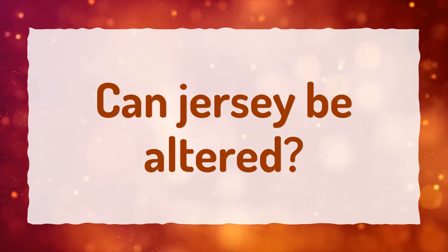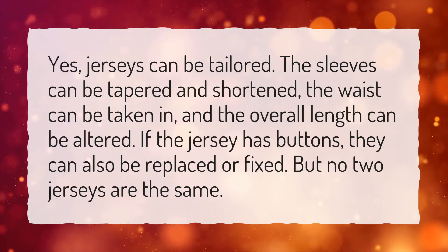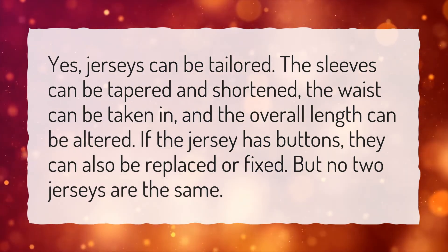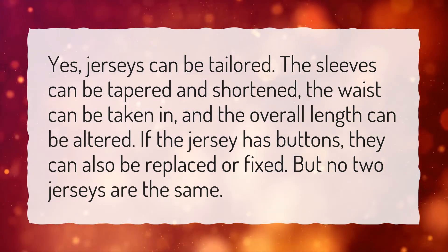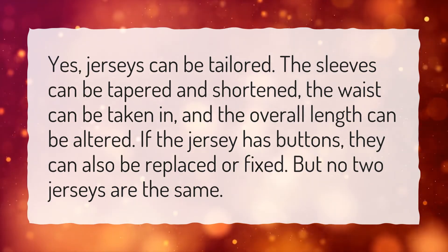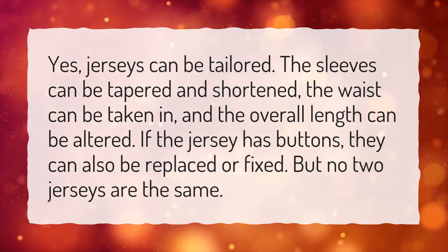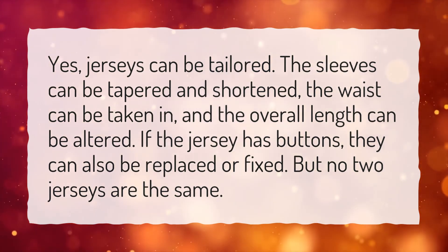Can a jersey be altered? Yes, jerseys can be tailored. The sleeves can be tapered and shortened, the waist can be taken in, and the overall length can be altered. If the jersey has buttons, they can also be replaced or fixed. But no two jerseys are the same.